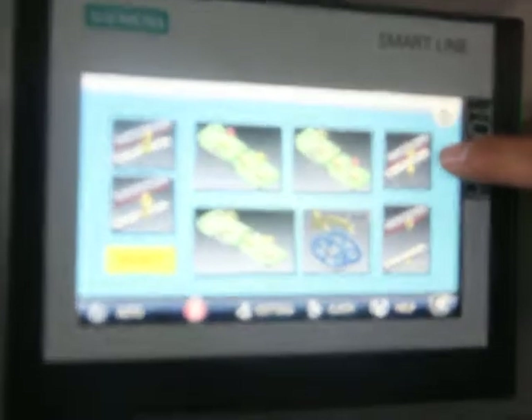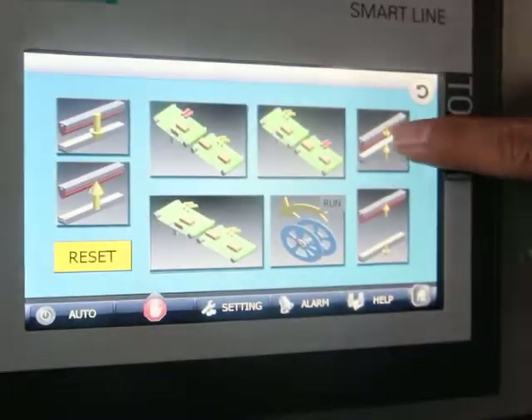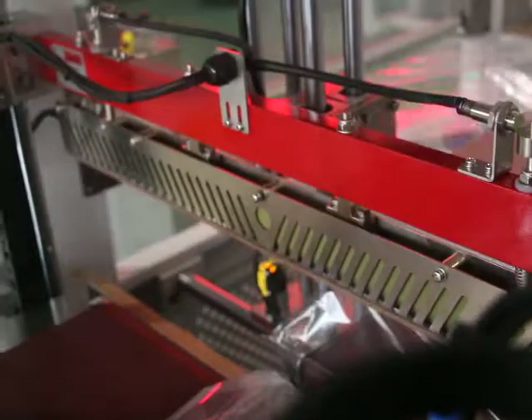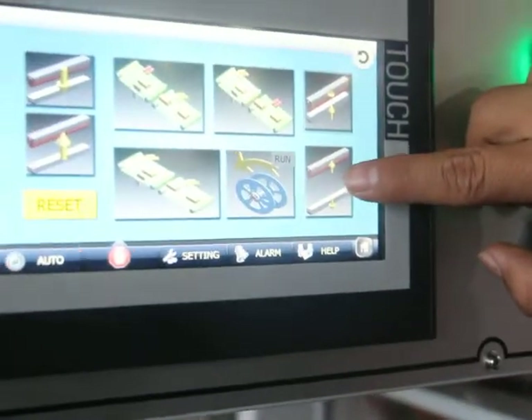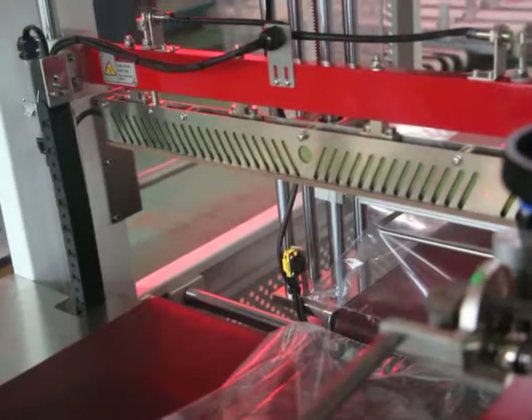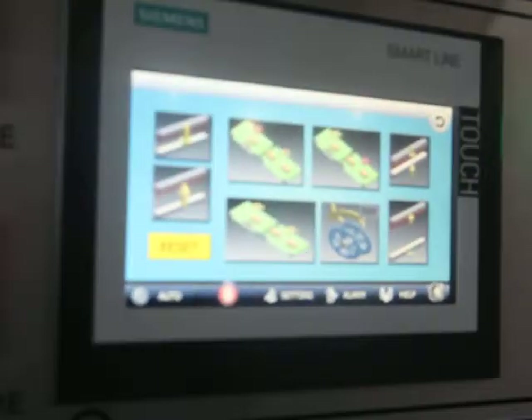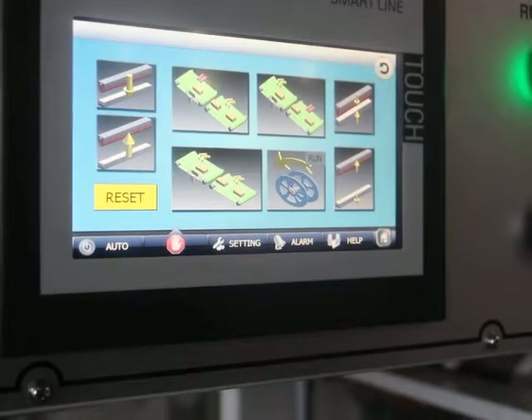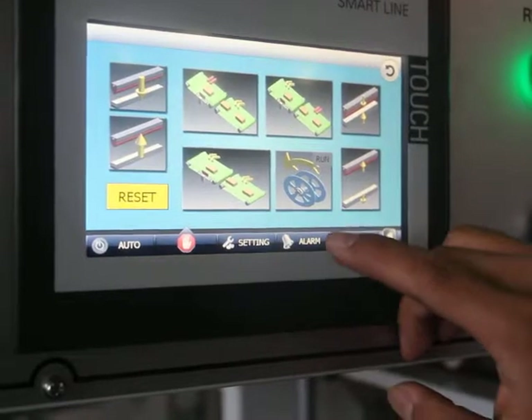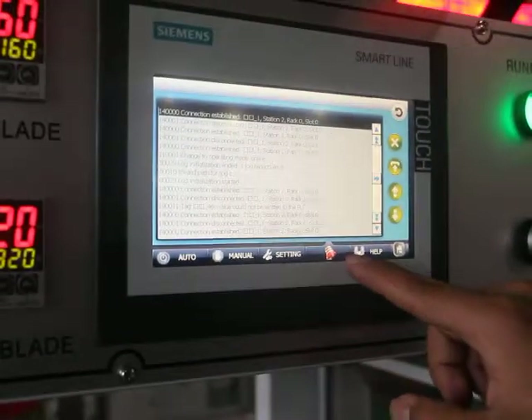This button is used for manual sealing — when you click it, manual sealing begins. And this button is used for the knife opening. When the machine is alarming, you can troubleshoot according to the alarm information in the alarm page.